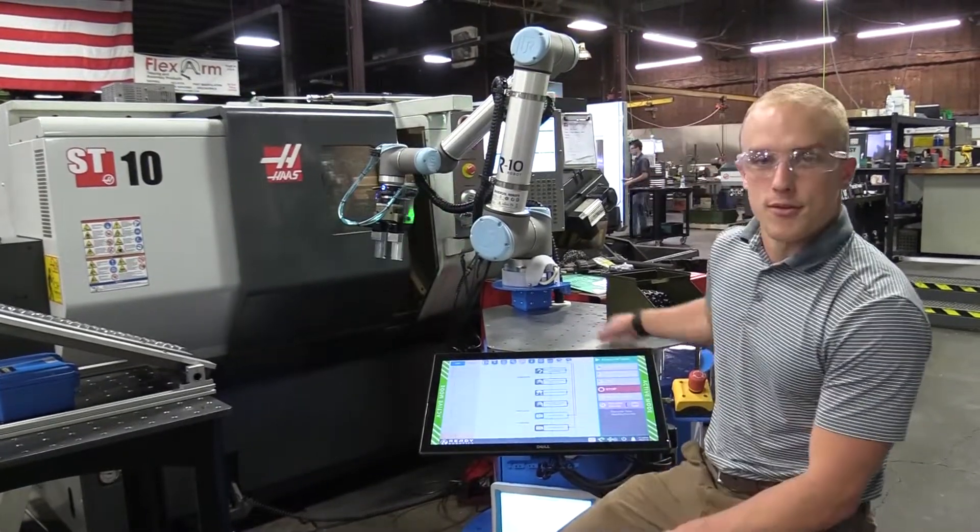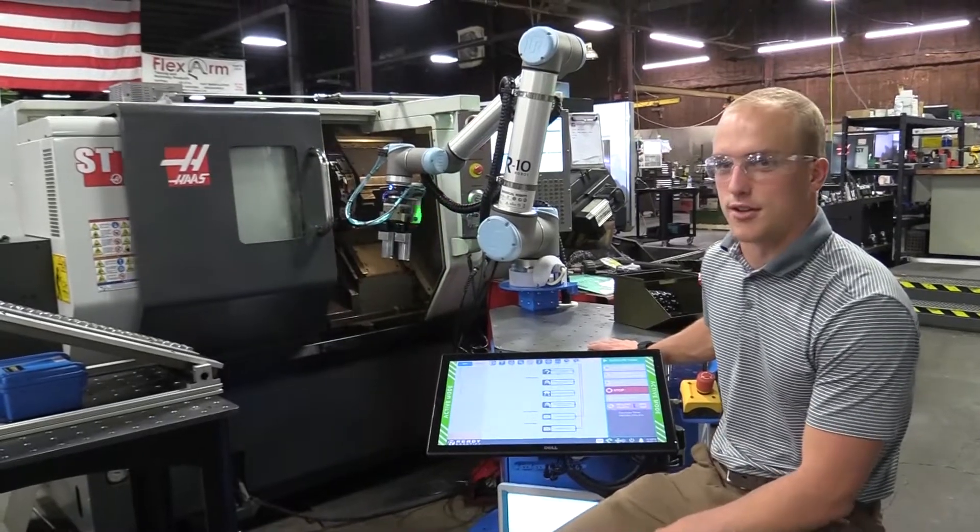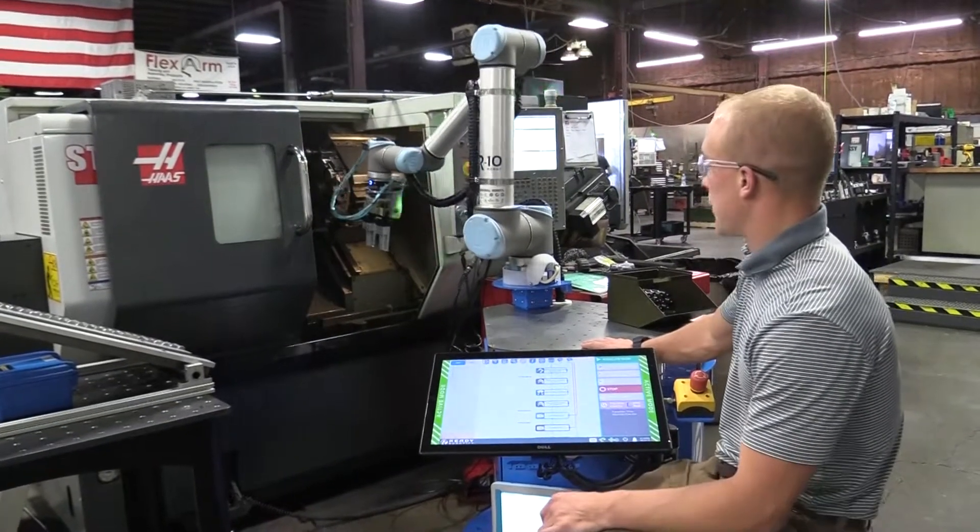Here you'll see we have it set up and running. It took us about two days of work time to completely automate this process.